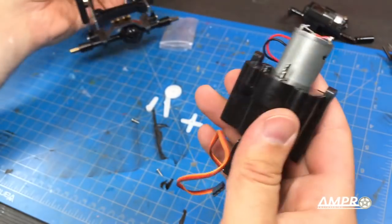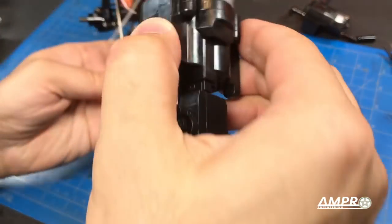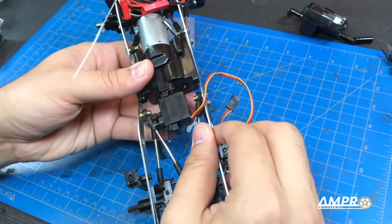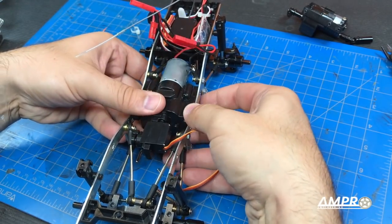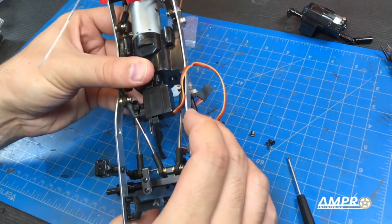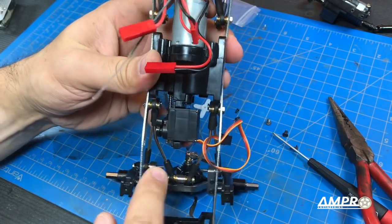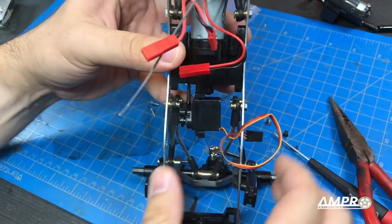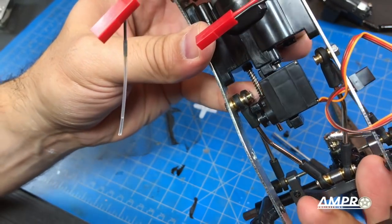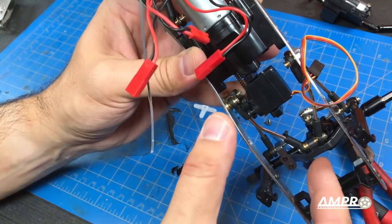I also pulled the capacitor that was on the other motor and stuck it on this one — that should help with any noise. This theoretically will drop in, but I'm a little concerned because it doesn't look like it's going to fit with my linkages. And it is not. It was either throw it out the window or bend these arms, so I did. That went ahead and allowed it to fit just barely, but it is clearing, so that's going to work fine. I had to bend this one here an equal amount because bending them does decrease the length.